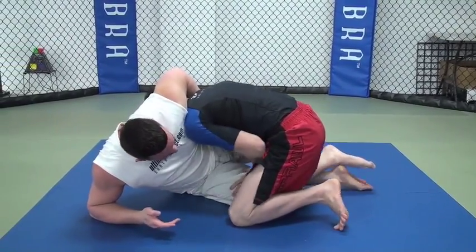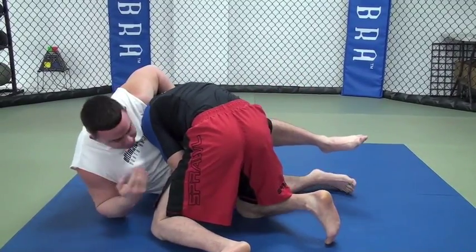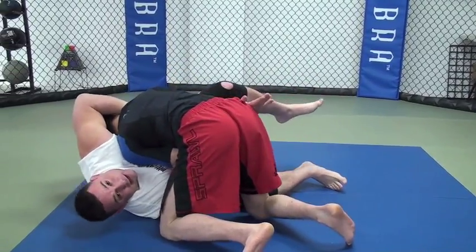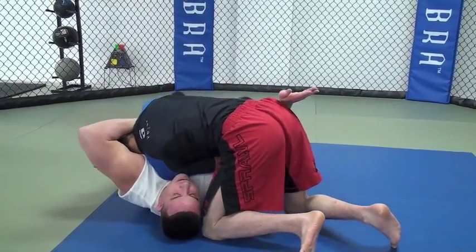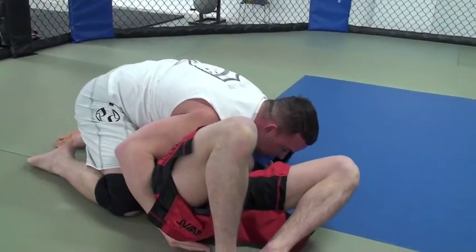So now he's putting the pressure, still trying to pass. As he passes, I'm going to bring my elbow that's on the ground underneath his body, keep the chin, spin underneath, follow him, and take cross out.